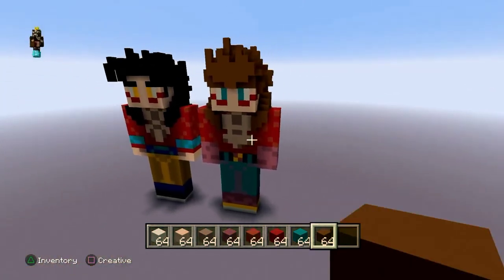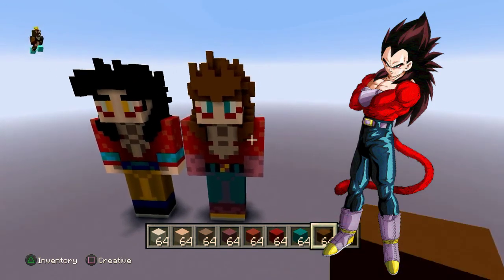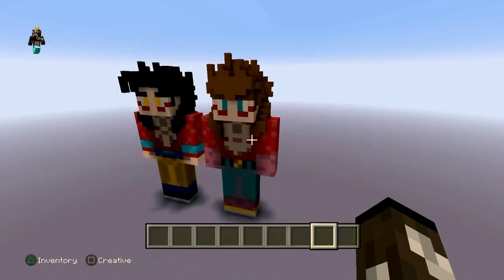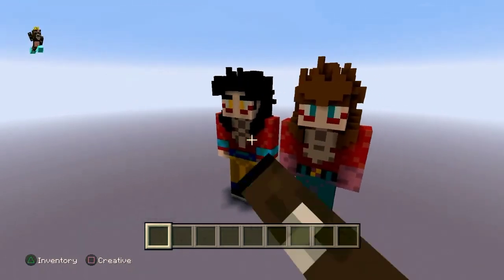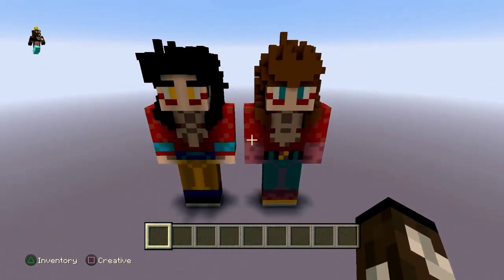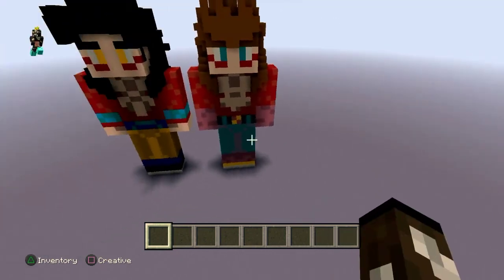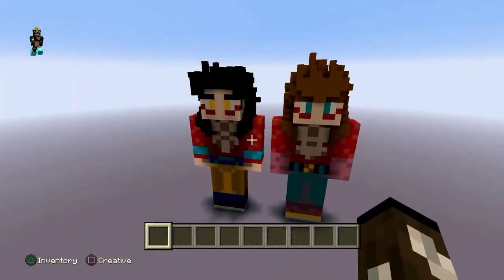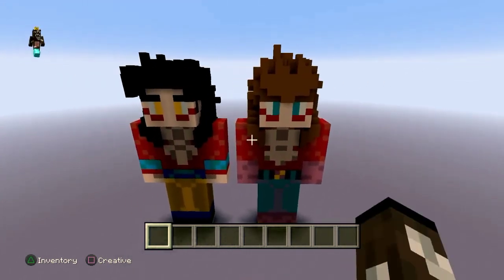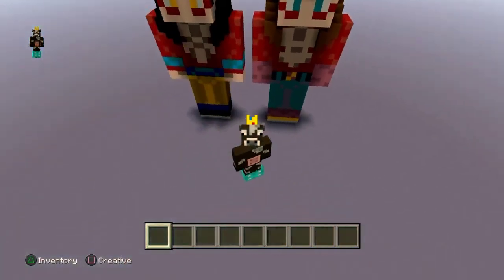Ladies and gentlemen, that is Super Saiyan 4 Vegeta. Gaze upon it — that should be the end. Look at this — both Super Saiyan 4s together. I made a Super Saiyan 4 Gogeta a while back but I might actually rebuild that. Put it right there or something. You guys let me know if you want me to do that. Anyway, that is the end of the tutorial — I will see you guys in the next video. Peace out.